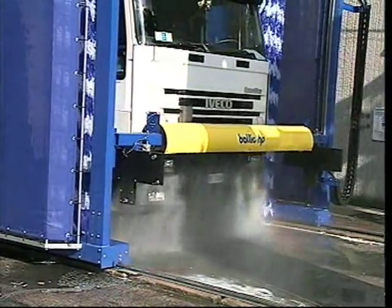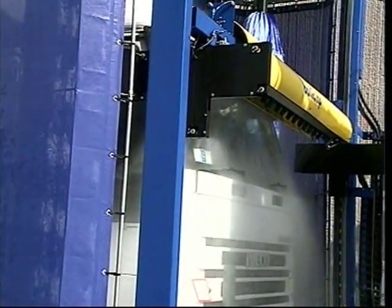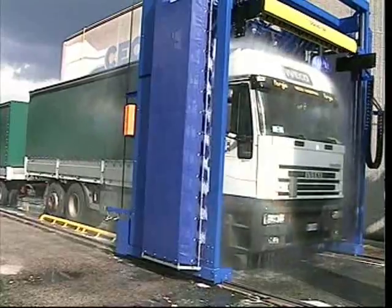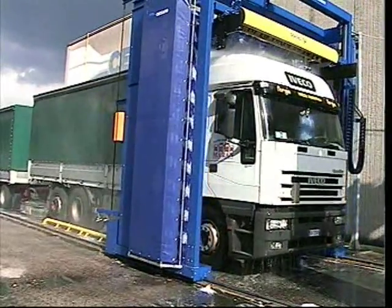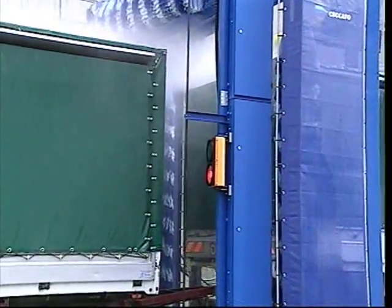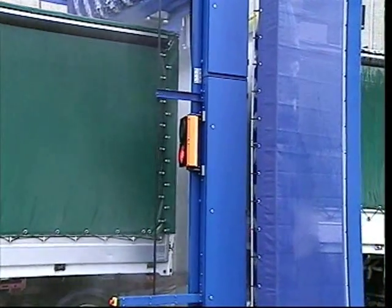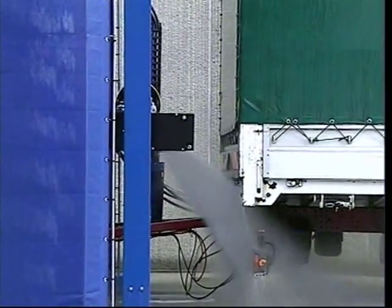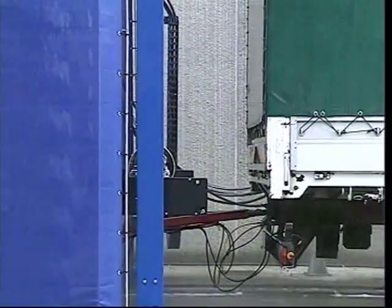Washing an articulated truck is not an easy task. For its flexibility of use and the facility of programming, the Baltic HP is the correct answer to solve every washing problem on these vehicles. The effective wash of the space between the tractor and the trailer is not a problem anymore. The high pressure top arch succeeds in reading the shape and perfectly follows the walls of the space.